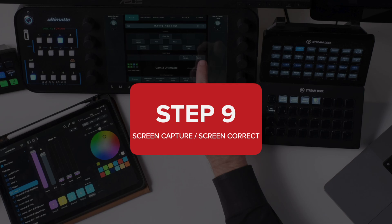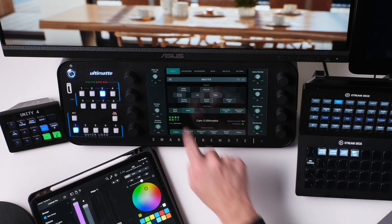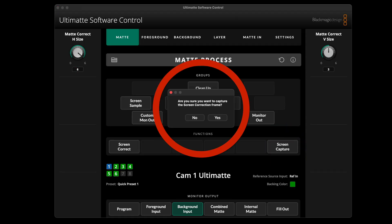I'm going to get Olivia, our talent, to step off of the screen for a second. I'm going to use Screen Capture and Screen Correct, which is under Matte, Matte Process, Screen Capture. On the new interface that changed just after I recorded this, it prompts you to make sure you want to do this — just say yes. This will do a great job of probably making it where you really don't have to use any veil at all. Going back to Program, we can see how that looks. Screen Correct is something we do whenever we have a camera locked down and it's not going to move, and I do this after I've set focus. If you have substantial focus breathing, that will also cause some trouble if you're continuously focusing. Now you can see I can turn that veil all the way off, and if I look at my Combine Matte, it looks amazing.